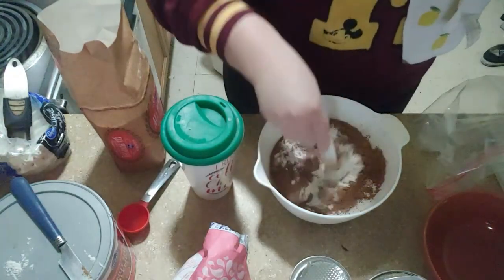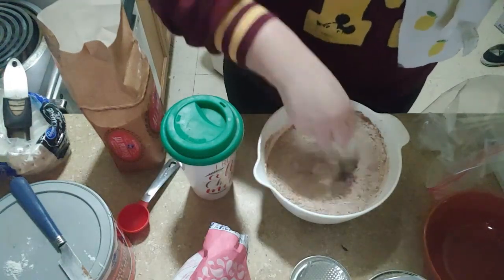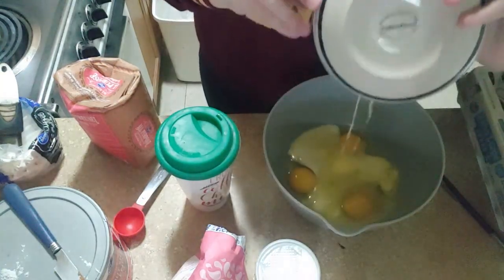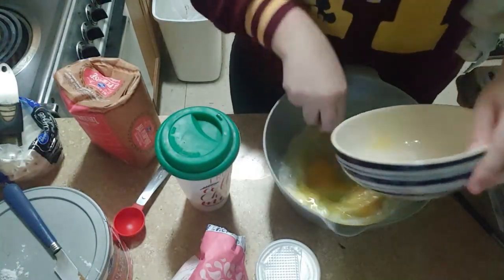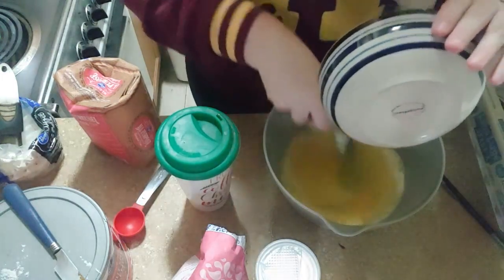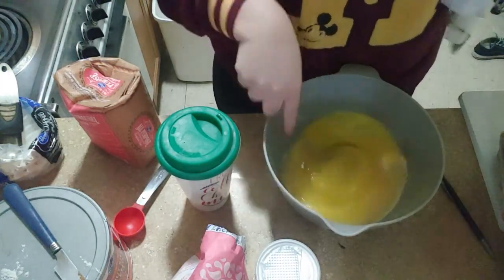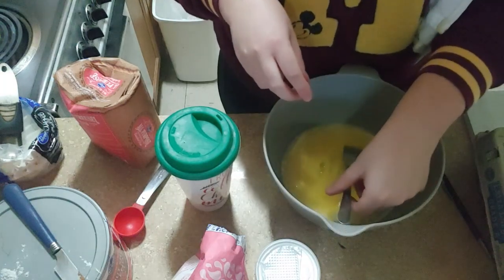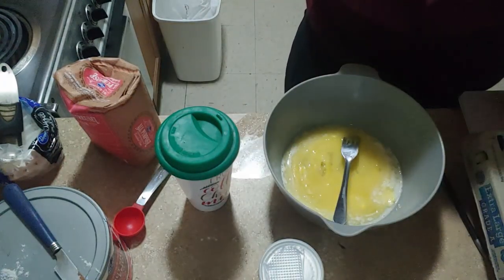I'm gonna mix these all around just so they're a little bit incorporated. So I have already cracked the eggs and melted the butter. First time I melted it I accidentally overflowed it, whoops. I'm just gonna use the fork because I feel like I get more control when whisking that way. Whisking in the butter and eggs, and then we're gonna add three quarters of a cup of sugar — half a cup of normal sugar and then a quarter cup of stevia.